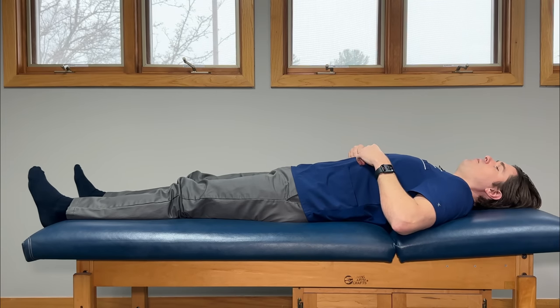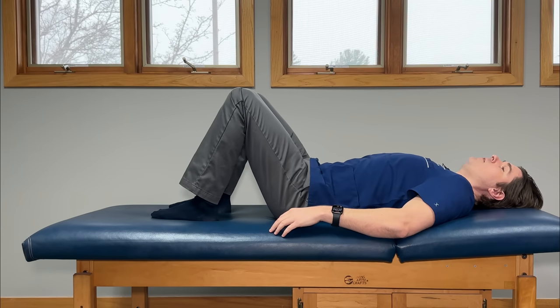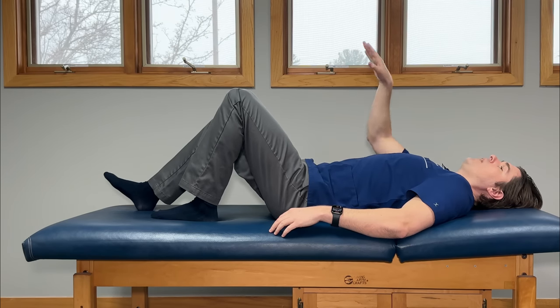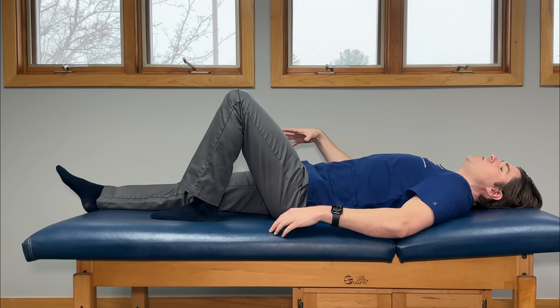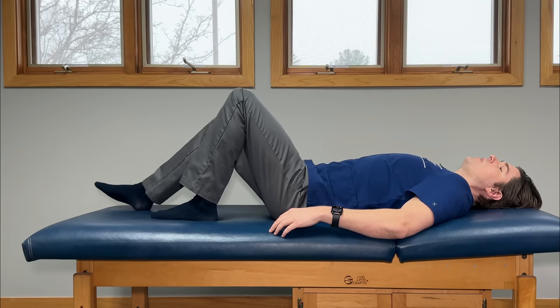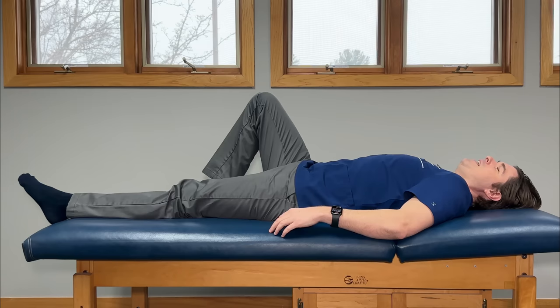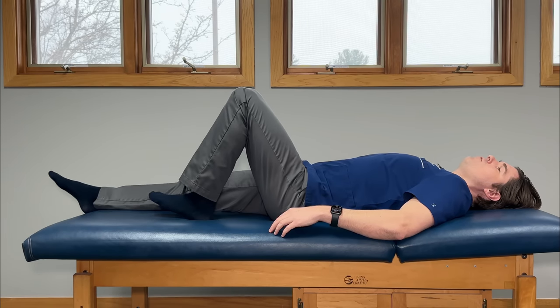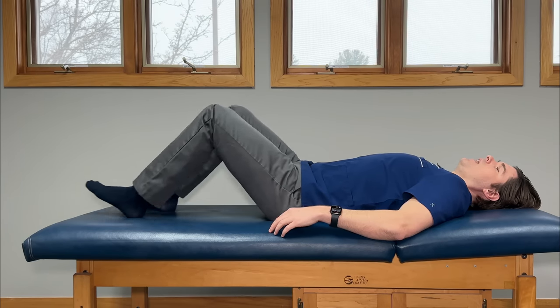Now we're going to do a foot slider. Let's bend our knees and keep our feet flat. You're going to slowly straighten one leg forward, pointing your toes away from you as much as you can at the same time. Once you feel a deep activation of that leg, hold that for a second and then slide it back while sliding the other leg out at the same time — it's a nice fluid movement. 10 times on both sides.